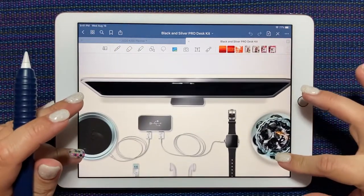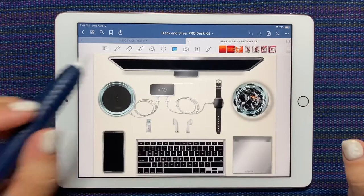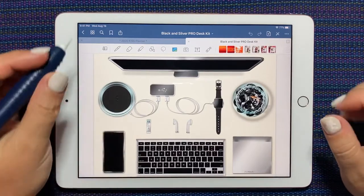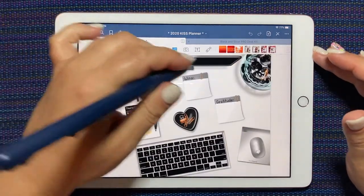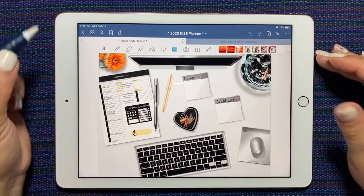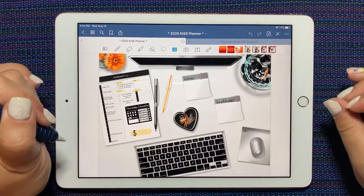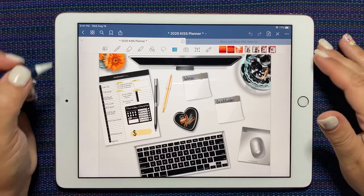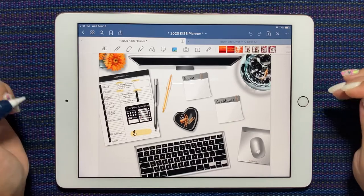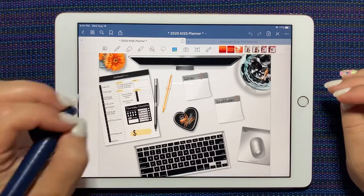One of the cool things on here is this monitor, and a lot of people in the group have been pasting images on the monitor to personalize their desktop even more. I've got a lot of black and silver going on, so I think a pop of color here would be really great. Rochelle very kindly posted in the group an image that you can download to use as a clipping mask in Procreate.